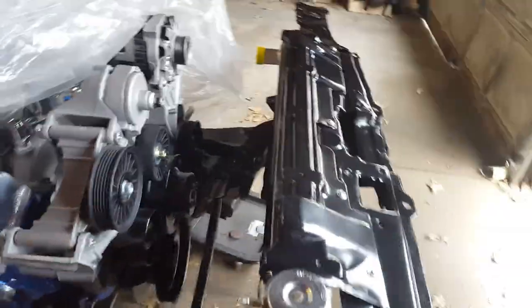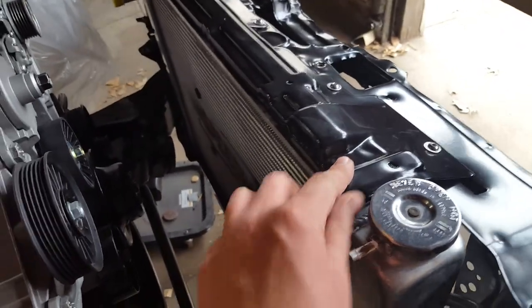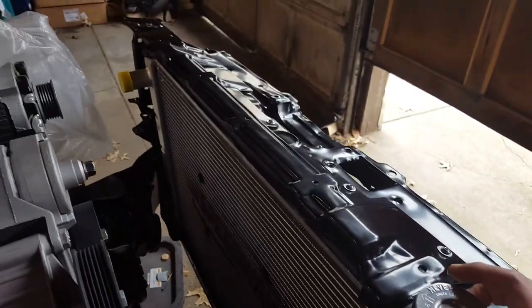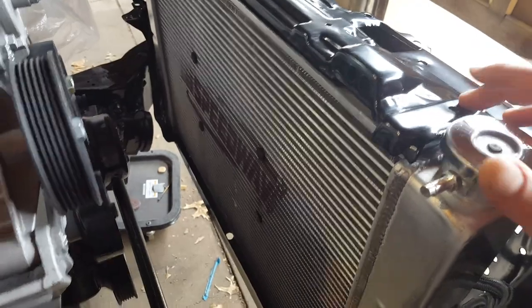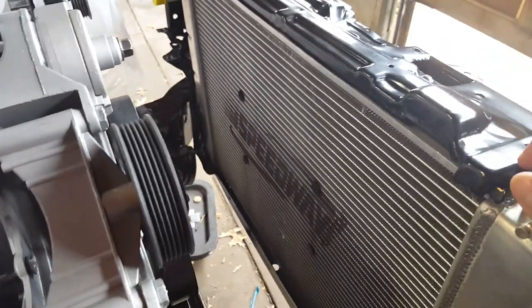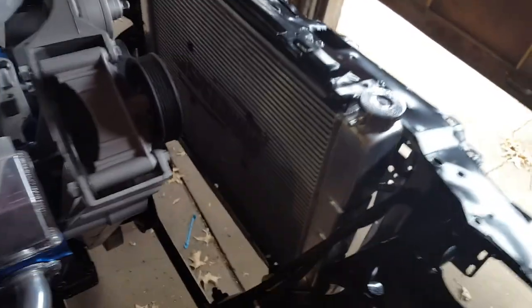First off, got my radiator put in here now. I wanted to use the stock metal shroud so I did what I had to do to get it to work - it looks okay to me, some people might think it's janky but it works. I ordered some polyurethane radiator bushings and had to trim them to fit. It's not quite sitting the way it's supposed to but it's real solid in there - you can't even move it. Got bushings on the bottom on each side and bushings up top, so it's held in there good.